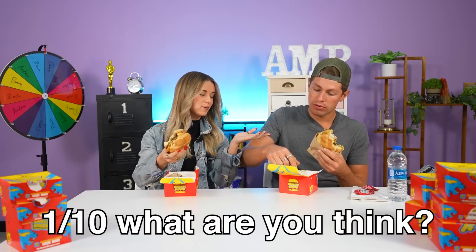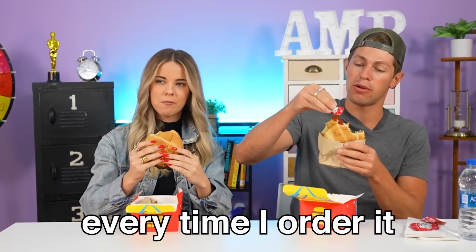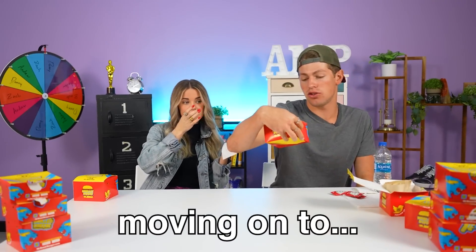Like how good though? One out of 10, what do you think? This one's gonna be an eight — nah, a nine. I would order this and I would finish it every time I ordered it. It's not like crazy unique, but it's just really good. I give it a nine as well. Moving on to the fries.